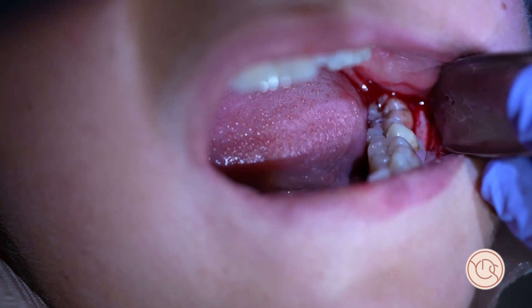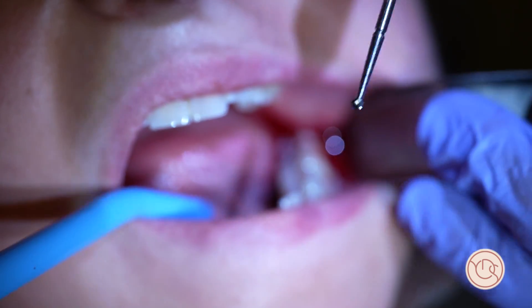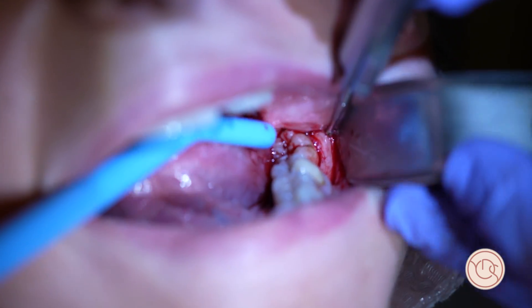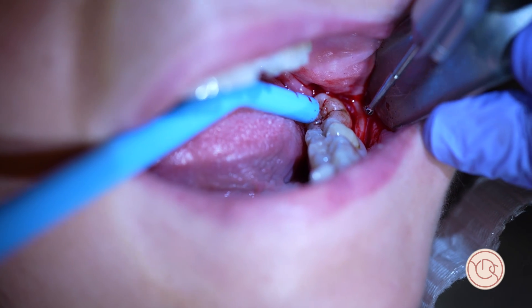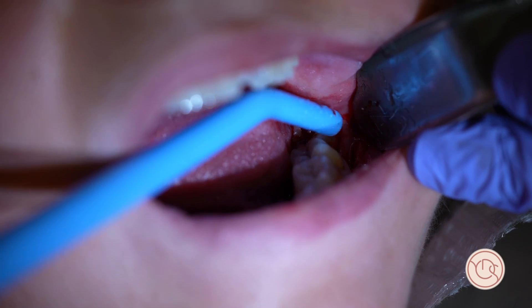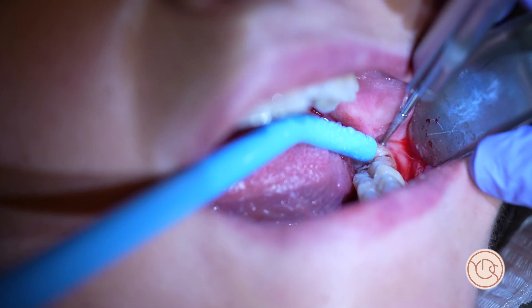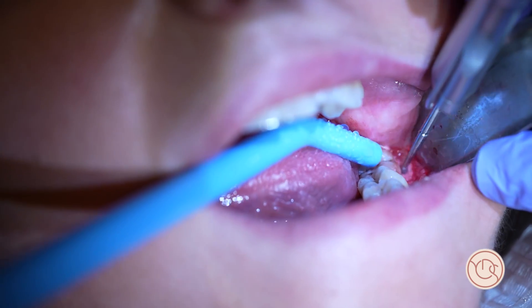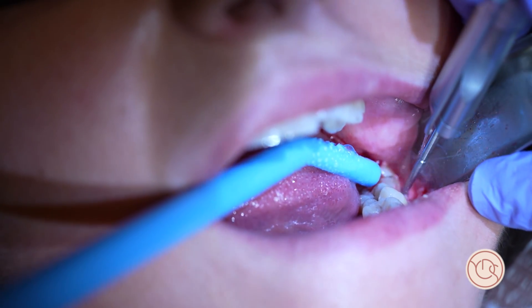I'm using a rose head bur with plenty of irrigation and surgical suction. I have a trained assistant. The speed of the drill is 40,000 RPM with water. I make a buccal gutter around the tooth. With this bur you have to move back and forth and up and down.